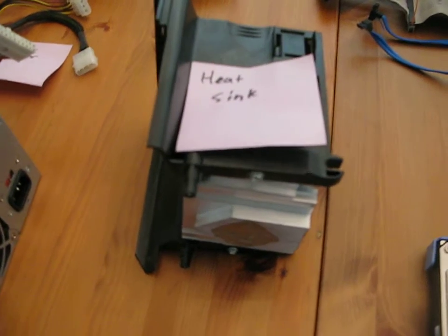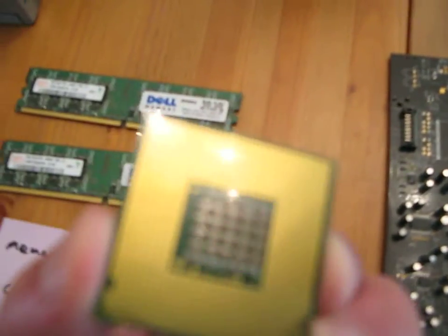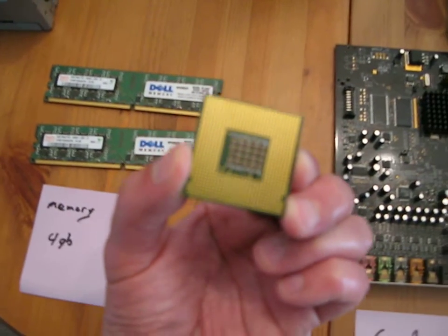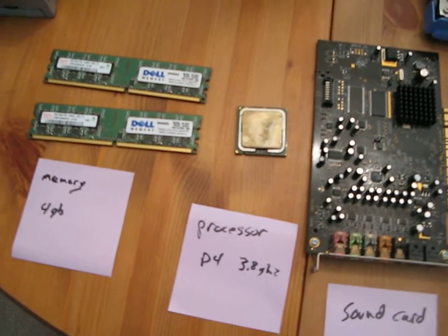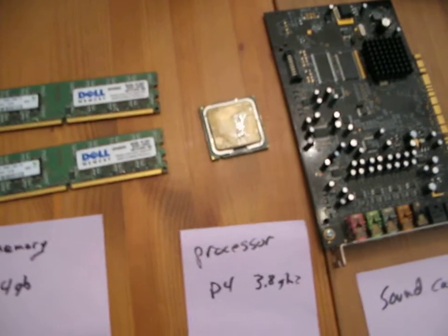This is a heat sink for the processor. This little guy — this is the brain of your computer. And this one is a P4 3.8 gigahertz, not a very recent one, but it'll do the job.